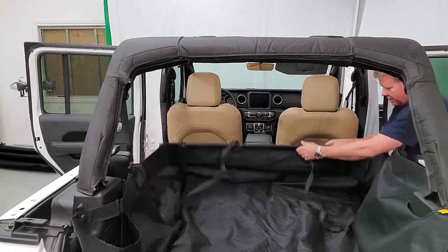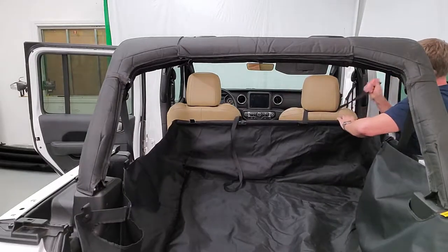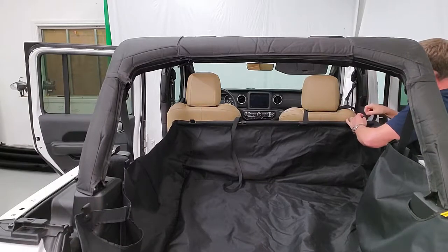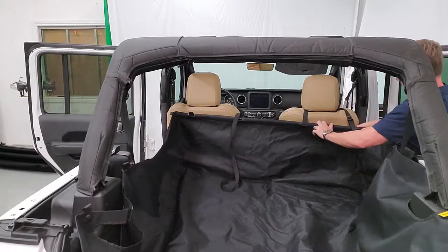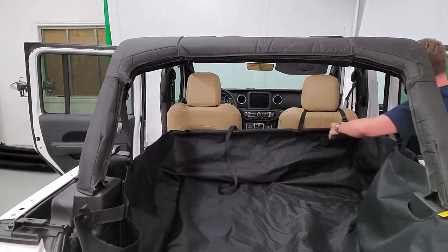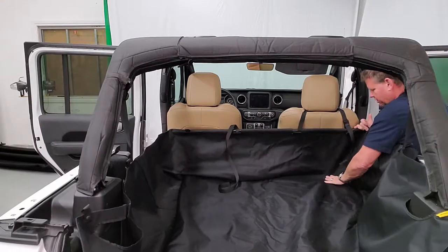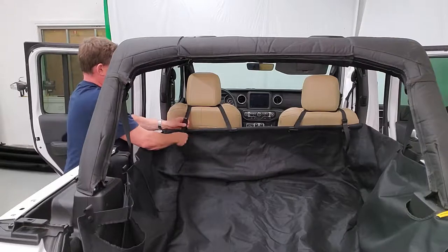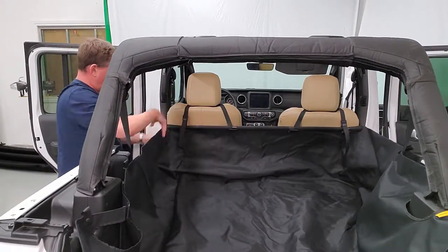Once you get that in, take your strap and lift it up, wrap it around your seat, pull it in around the headrest, push through the cam buckle, and pull it in. You don't need to go quite so high — you'll adjust this after depending on how far your seat goes back and forth. Do the same on the other side — pull through, and there you go.